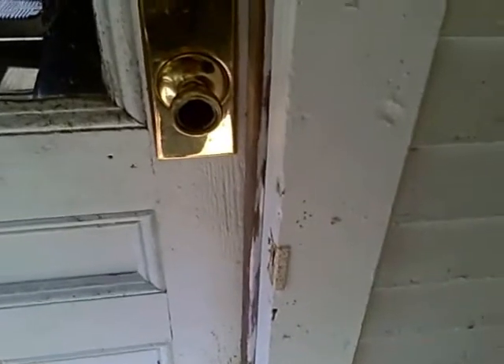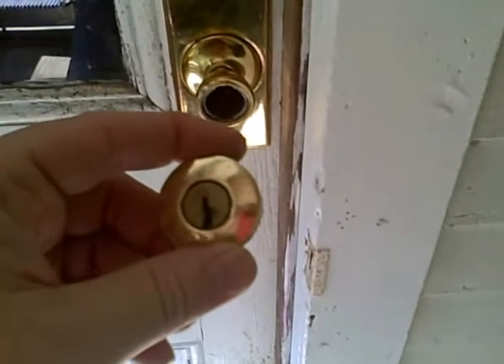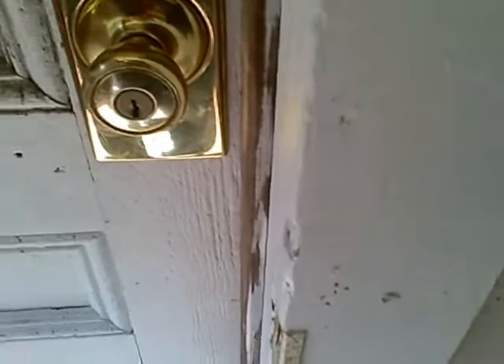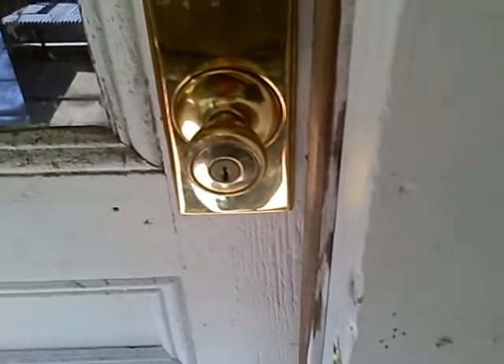Okay, here we are back at the door. What we're going to do is install the plug back into the lock set. It's in the right position. All you do is take it up here, set it inside the lock set, push in — and that is how it's done.